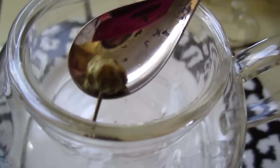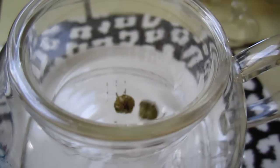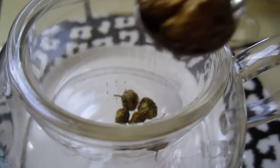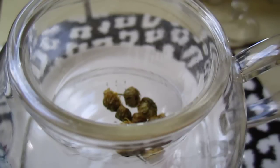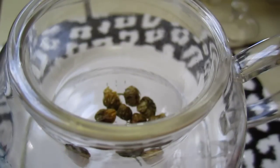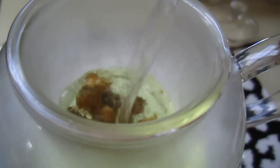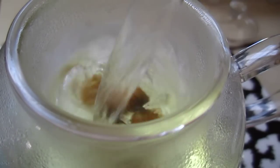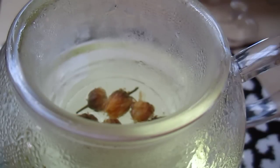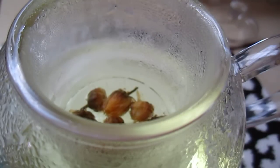One, two, three, four, five, six, seven, eight, nine, ten... That's not that many. Should put more, about 20 little, little buddy.